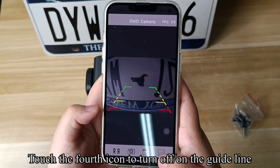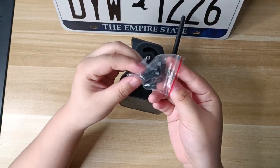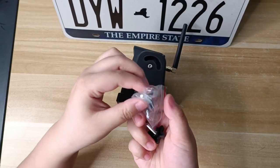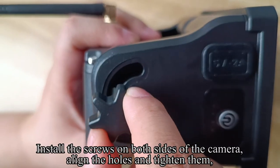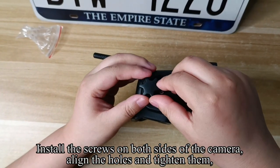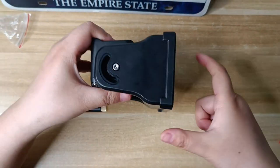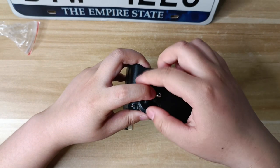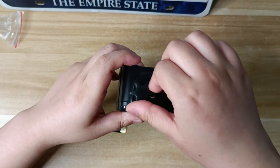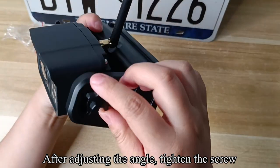Touch the fourth icon to toggle the guide line on or off. Pick up the screws and install them on both sides of the camera. Align the holes and tighten them. After adjusting the angle, tighten the screw.